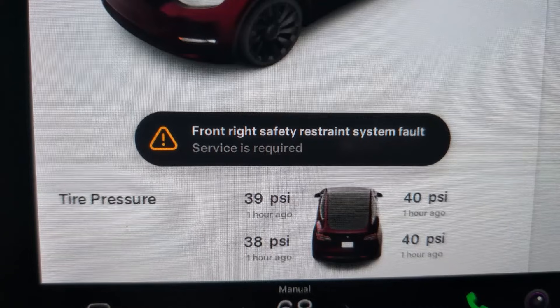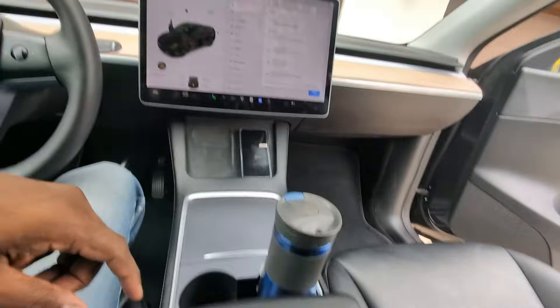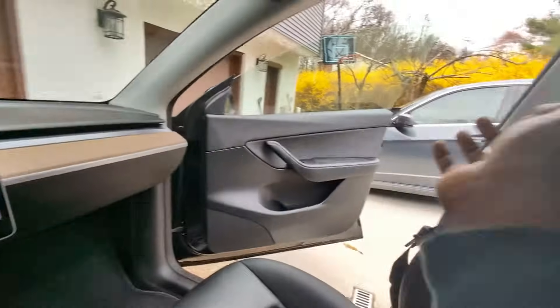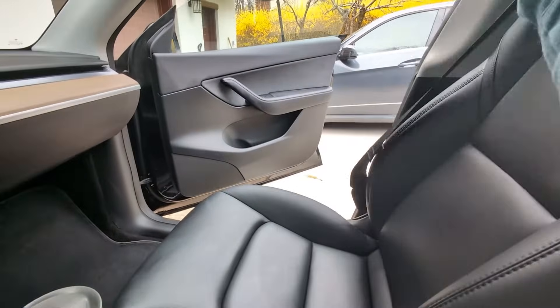The error shows 'front right safety restraint system fault.' Front right is the passenger seat, and safety restraint system is basically a fancy word for your seat belt. So it's saying something with the seat belt is wrong.